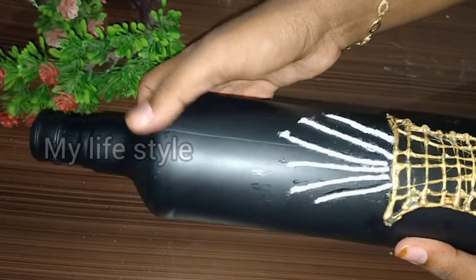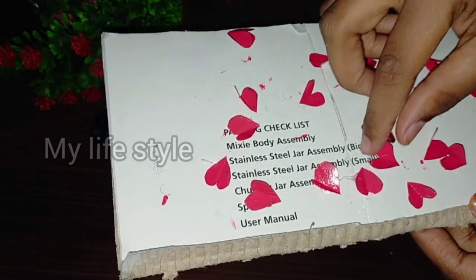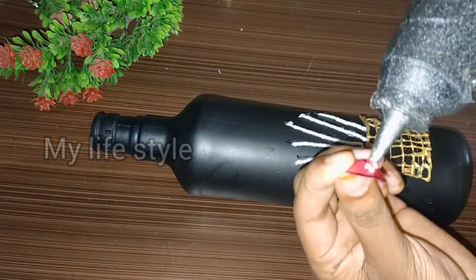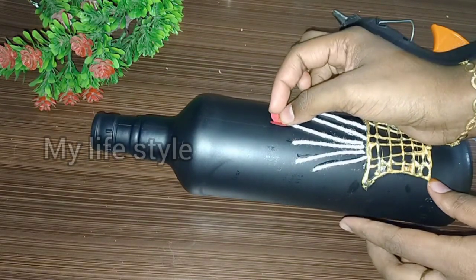We have set a thread for the first thread. This shape can be used in the shape. Now we have to use this glue. We have to use the thread — you will have the thread in the plastic.